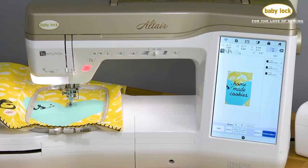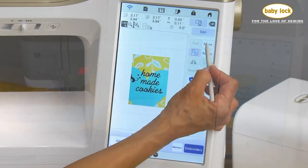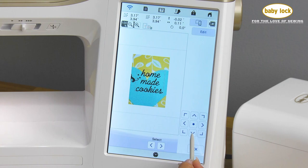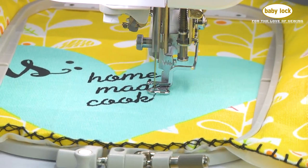The embroidery design you've chosen will show up on the LCD screen in beautiful color and in the exact size that it will stitch. Reposition your design confidently, knowing that you'll be assured of success regardless of whether this is your very first time doing embroidery.